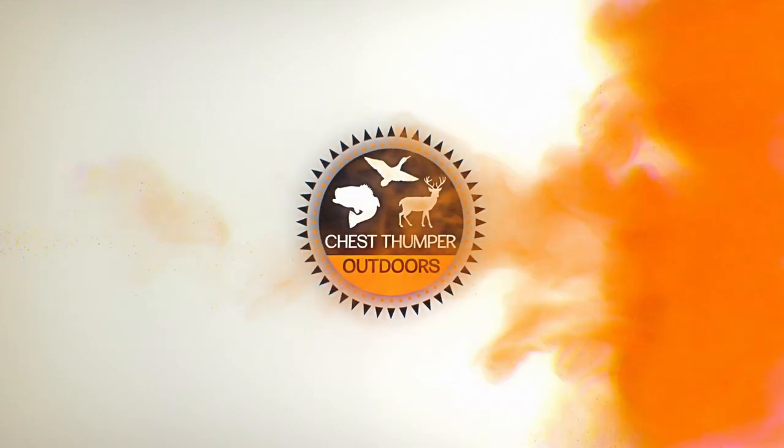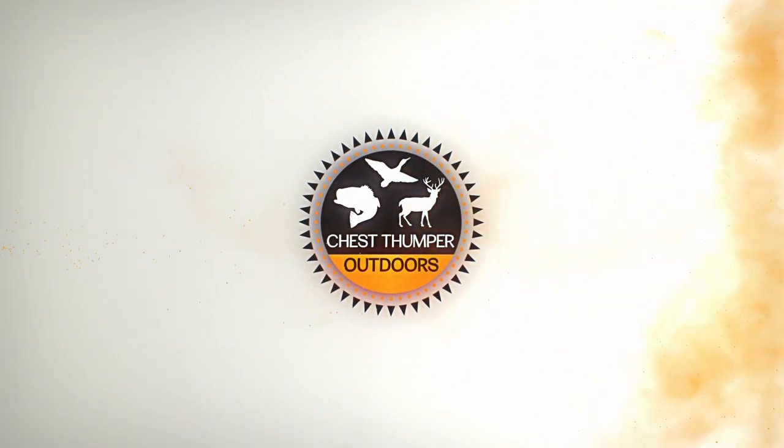Today we're doing a review on Tack Veins. These were designed, at least in part, by Levi Morgan. Anybody familiar with competition archery knows who Levi Morgan is — he's probably the most prolific and successful archer in the world. So you would expect nothing but great things out of these veins, and honestly I can say that's exactly the results I've had with them.